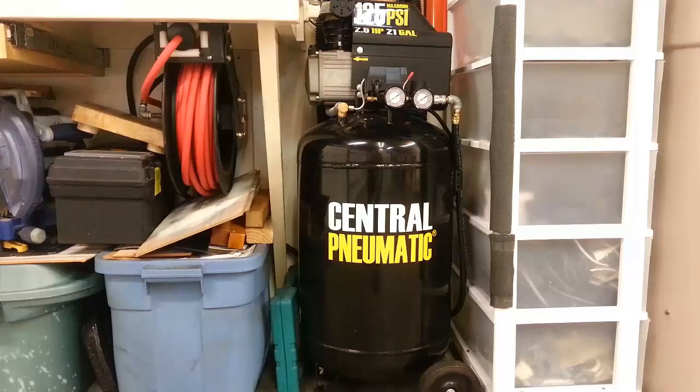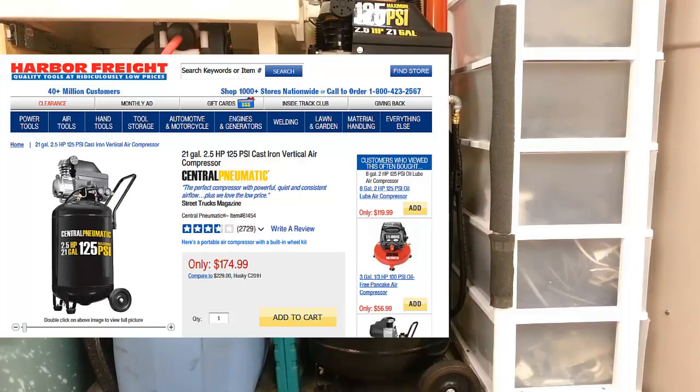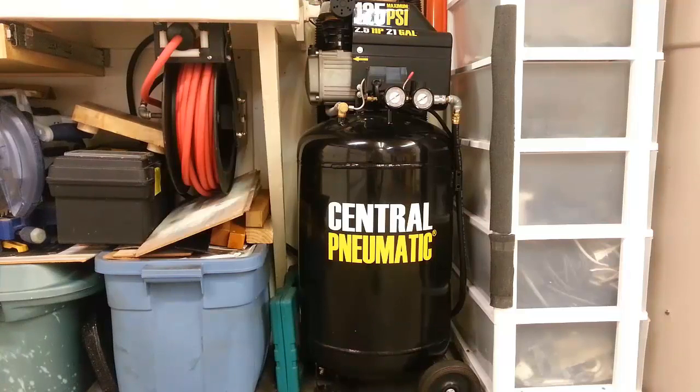Here we are taking a look at the Central Pneumatic compressor from Harbor Freight. This is an oiled compressor and the item number is 61454 or 63635 — very easy to find. They advertise this everywhere; it is their main compressor and best seller.